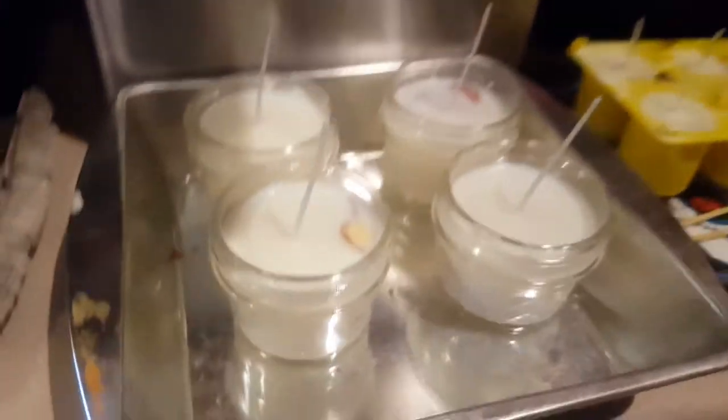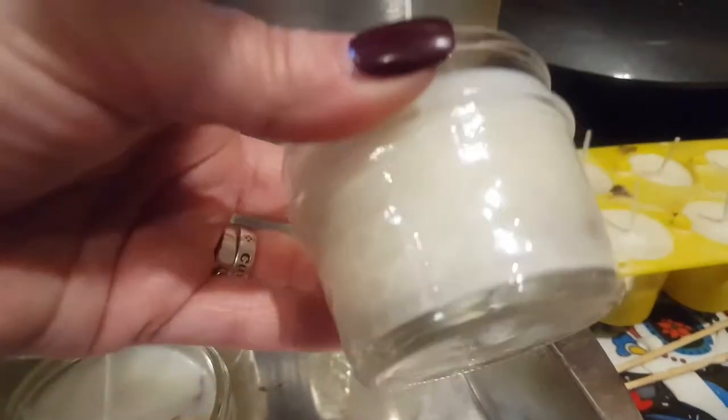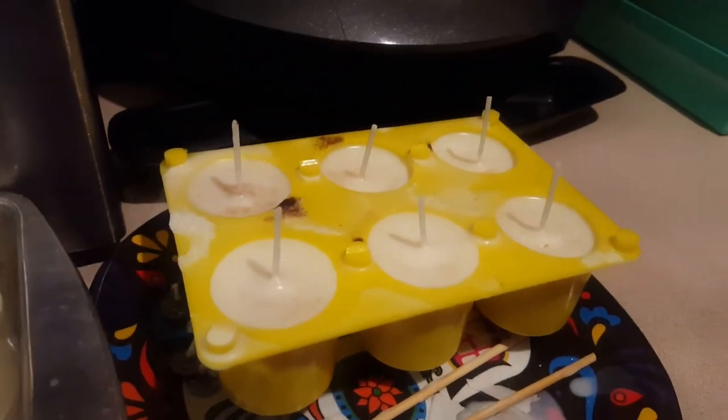And then I've got more votive candles I'll work in. This one is pomegranate cider. So there's actually an apple in there — you guys probably can't see it, but there's an apple in the middle. There's some apple rind right there.